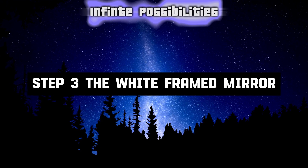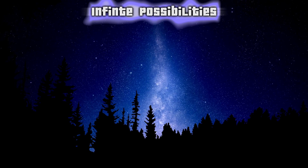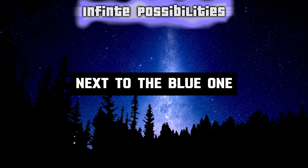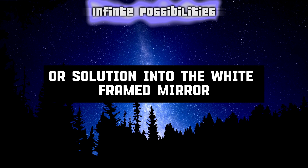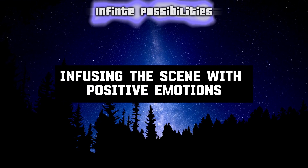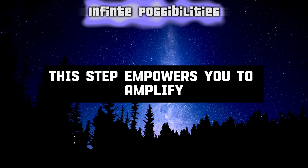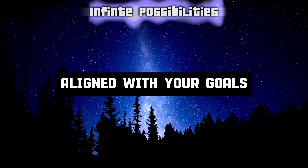Step 3: The white-framed mirror — amplifying vision for the future. Now introduce a white-framed mirror next to the blue one. Project your desired outcome or solution into the white-framed mirror. Visualize it vividly, infusing the scene with positive emotions. This step empowers you to amplify your vision for a future reality aligned with your goals.